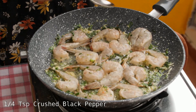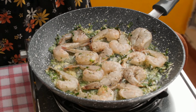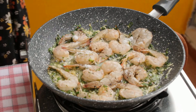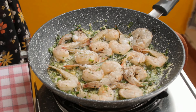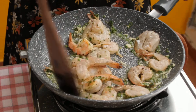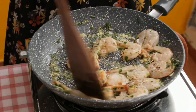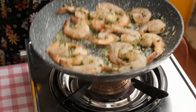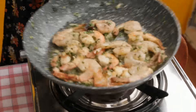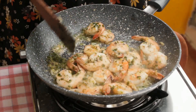After a minute, add a quarter teaspoon of crushed black pepper and salt. I added very little salt here because I am using salted butter. So depending on whether you are using salted or unsalted butter, you need to adjust the quantity of salt. Now I am going to stir fry the prawns on medium to high flame till they are done. This normally takes 5 to 7 minutes. Do not forget to flip the prawns in between while you are stir frying them.